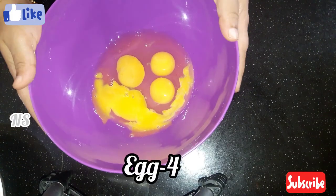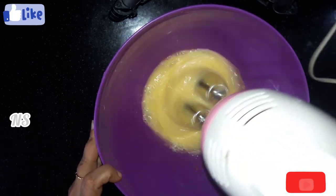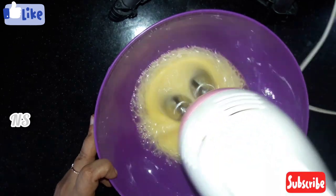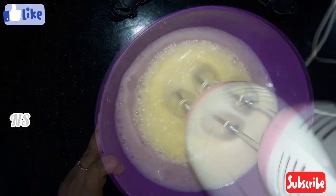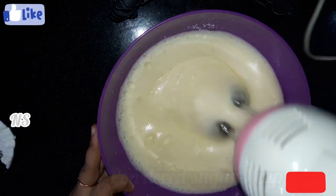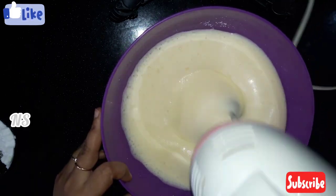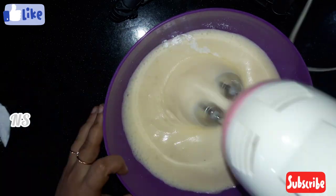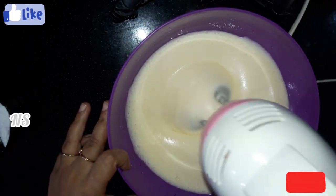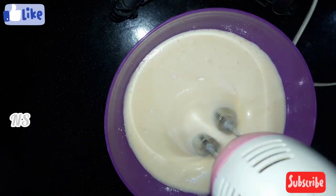I will add some cream to the cake in the oven. We have a fluffy formula for this mix. That's how we add it — if we add the cake, we add the cake.